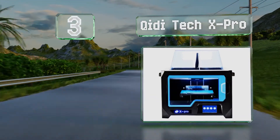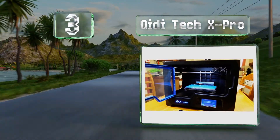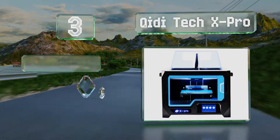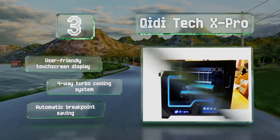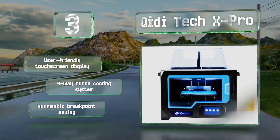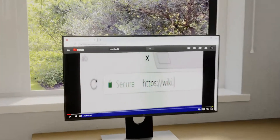Nearing the top of our list at number three, based on a tried and true design known for its reliable production quality and precision, the GD Tech X Pro features some of the latest additive manufacturing technology enhancements plus a flexible magnetic build plate for easy removal of completed projects. It's equipped with a user-friendly touchscreen display, a four-way turbo cooling system, and automatic breakpoint saving.